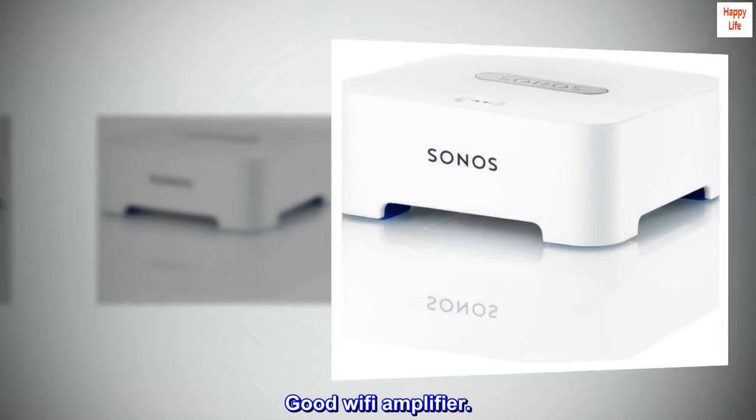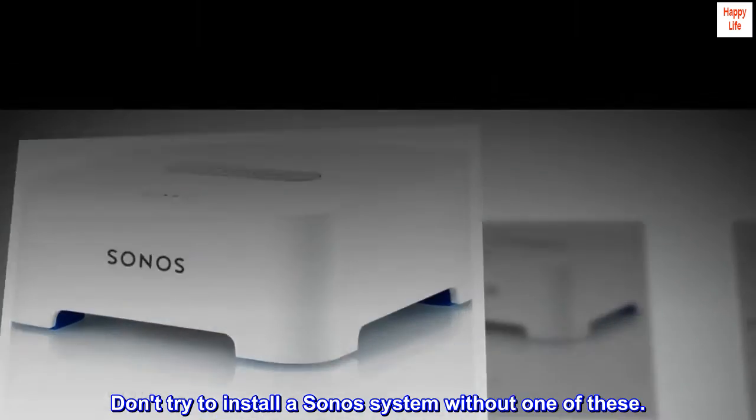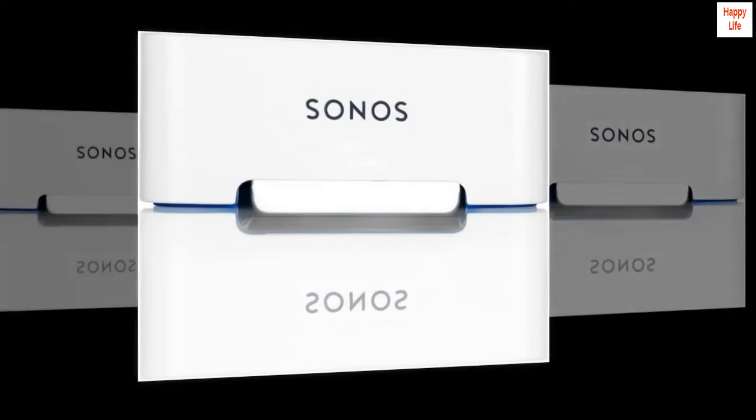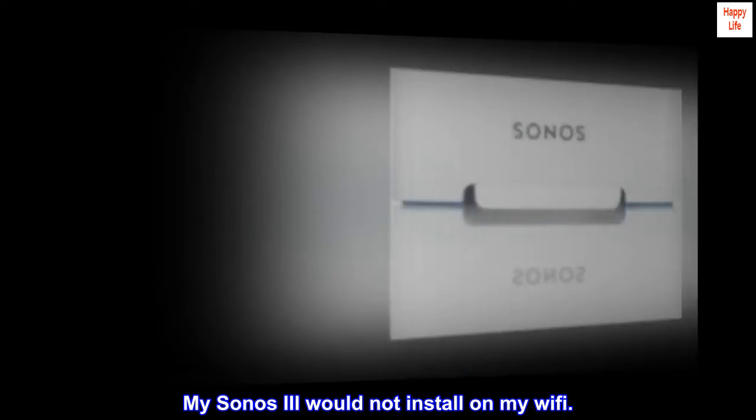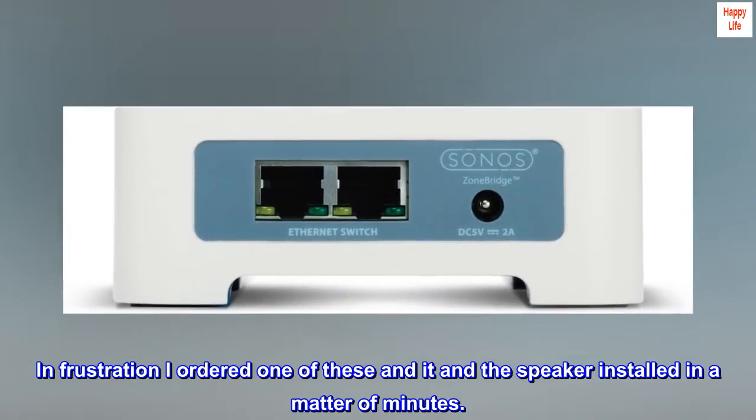Good Wi-Fi amplifier. Don't try to install a Sonos system without one of these. My Sonos 3 would not install on my Wi-Fi, and in frustration I ordered one of these — and it and the speaker installed in a matter of minutes.